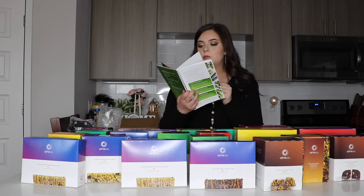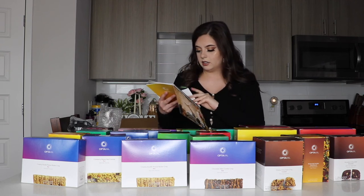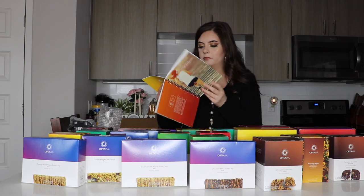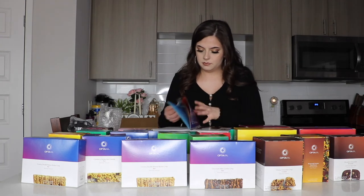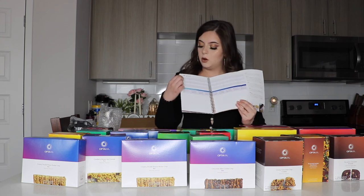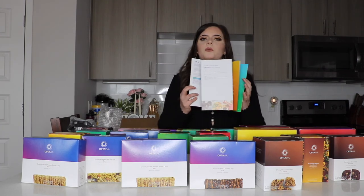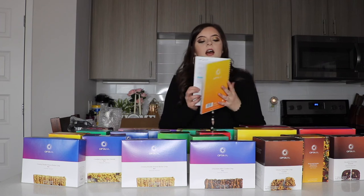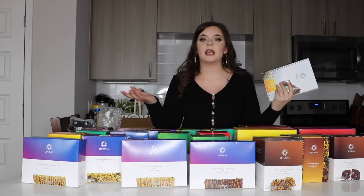Basically this book is going to be about the program and how it's going to help you. On page 32 it has week one — it's basically a journal where you put what fueling you had, you calculate how much water you took in that day. You're supposed to drink nothing but water; you can't have sugars or salts. It goes up to week five, so this is going to be very handy when you first start. I'm going to be losing 30 pounds, and you do lose roughly around 10 pounds a month depending on if you follow the program correctly.